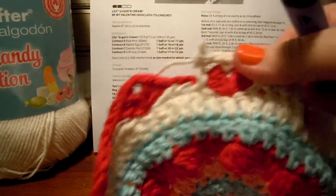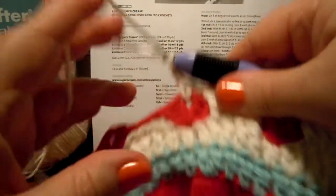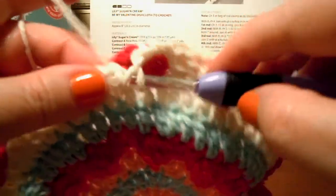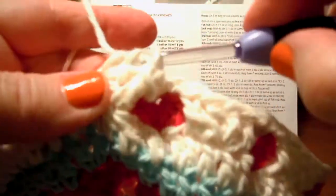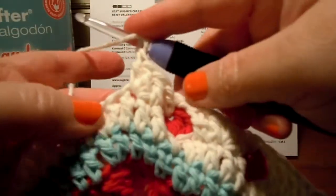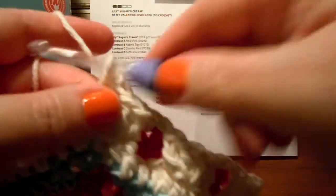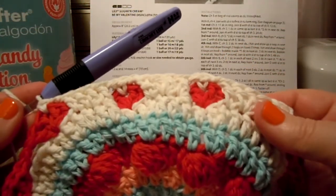I'm not really sure which way the Lily Sugar and Cream pattern wants it done because they don't specify. But I like it up in front like this — I just think it looks neater. And I think you could use those extra things hanging at the back as a hanger if you want; you can hang up your cloth with that. I like it with the red part just hanging back there and I think it looks prettier on the front that way.